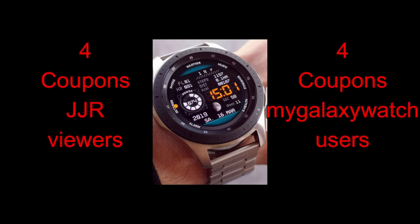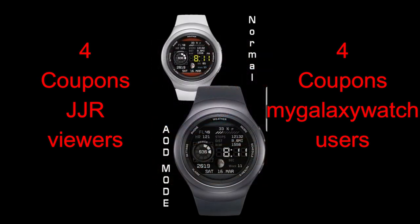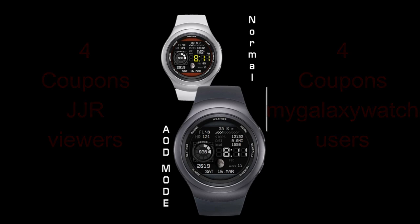Now for the review today I have a very modern and all digital version to show you guys, and as usual I'm also going to be giving out eight coupon codes for this face, so make sure you stick around till the end of the review and I'm going to tell you exactly how you can enter the contest. Okay, let's go check out this newest face right now, called AY 013.